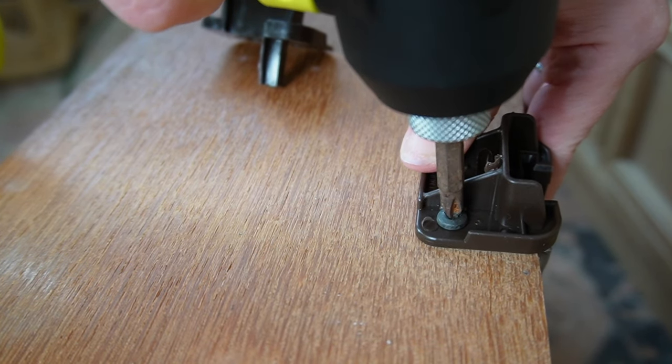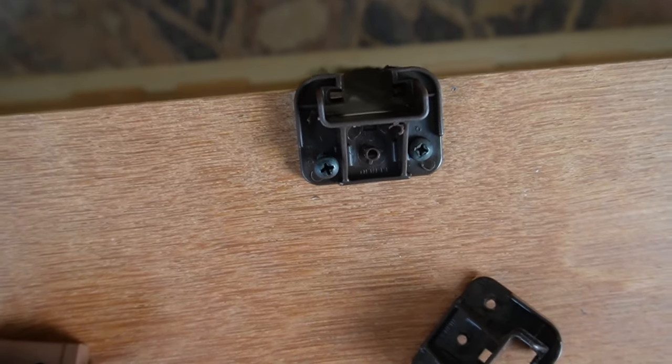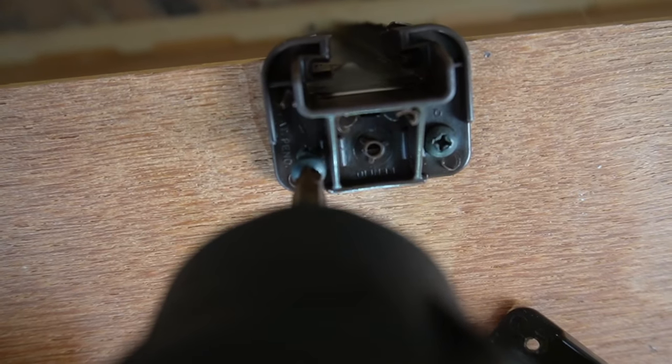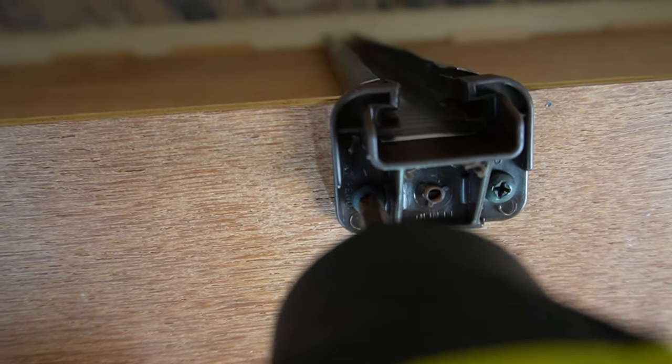I couldn't wait to share how easy and affordable this little replacement was — we're just talking about three screws. That's all you need to do: unscrew three things and screw three things back in. So beginner friendly.